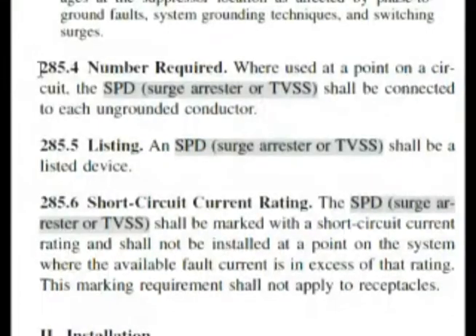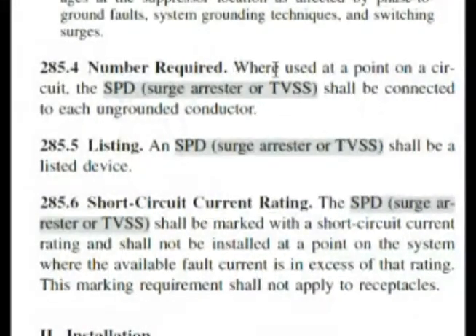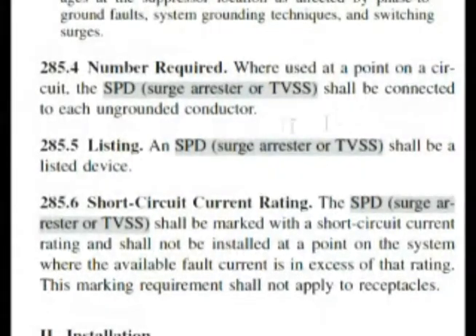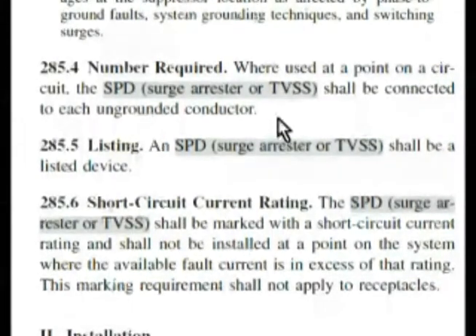Here we are at 285.4, number required. It says where used at a point on a circuit, the surge protective device shall be connected to each ungrounded conductor. Our question said the surge protective device shall be connected to the grounded conductor, but the code says each ungrounded conductor. So that statement is false — false is the correct answer for our test.